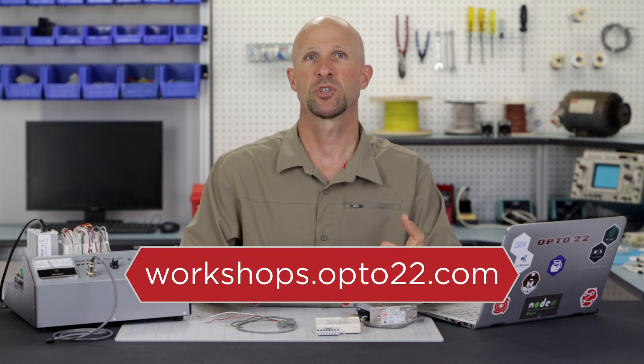I'll be using PAKControl on this Windows laptop to configure the strategy and then download it to the controller. You can get your own Learning Center and free PAKControl software at workshop.opto22.com.